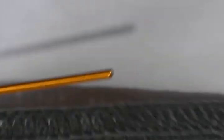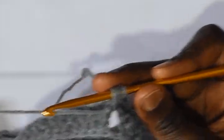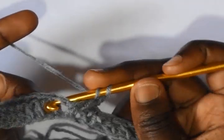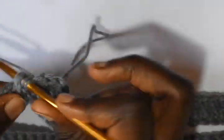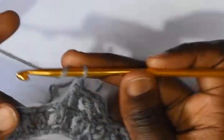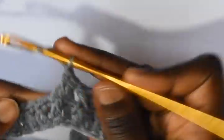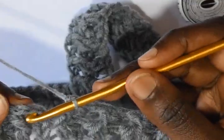Chain 3. The chain 3 will be acting as a double crochet in every row. Into the next double crochet we are going to work a front post double crochet, followed by a back post double crochet. We are alternating front post double crochets and back post double crochets. Do this up to the end of this round, then slip stitch on the third chain.